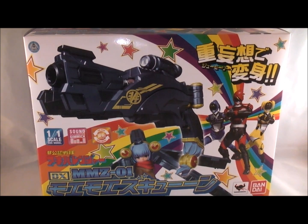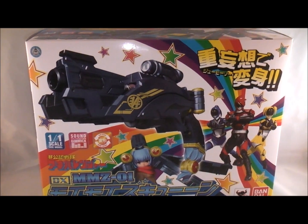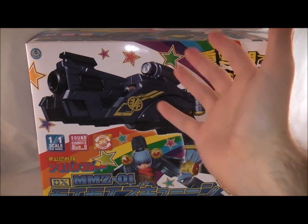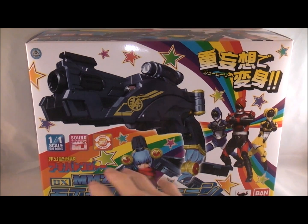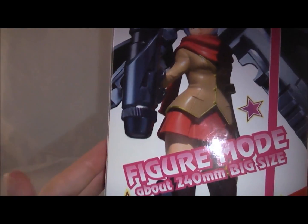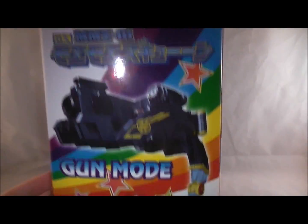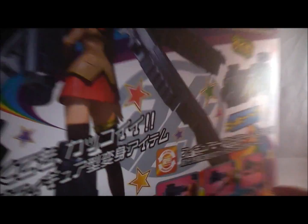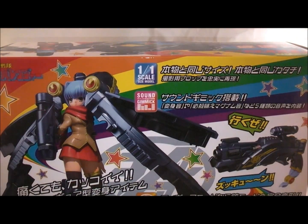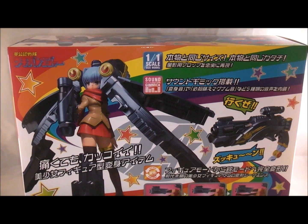Anyway, we're going to take a look at the box first like usual, and then I'll bring the figure in — I just didn't want to crowd the space up by having both on frame at the same time. Pretty nice packaging, very fitting of the style. You can see the Akiba Rangers over here, ZQ in its gun mode and figure mode. It says 'DX Moe ZQ' down here, 1-to-1 scale, sound gimmick, gun mode, figure mode. The top shows it again, more stuff about it. Figure mode on the side measures 240 millimeters. In gun mode it's got the Akiba Rangers there, like 'look, we used these in the show.' Then on the back you've got a picture of it again and it shows you how to transform it.